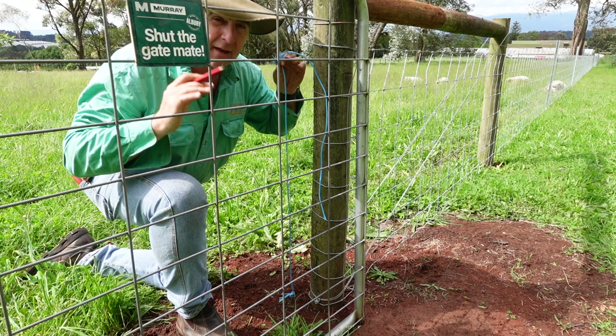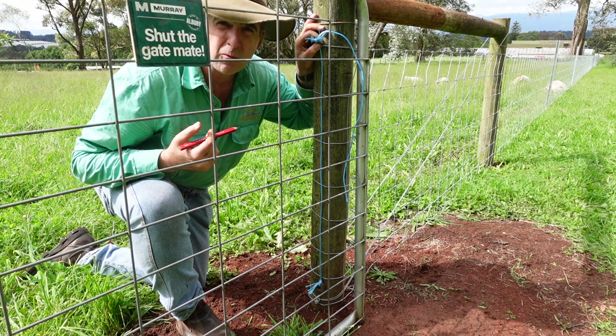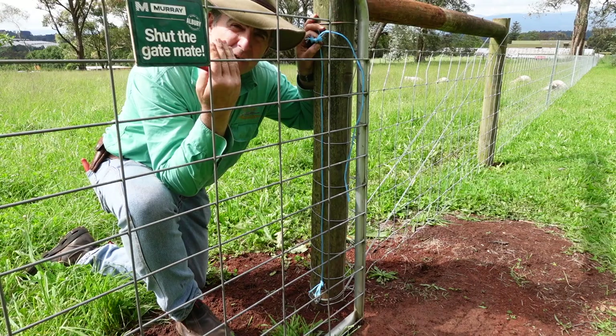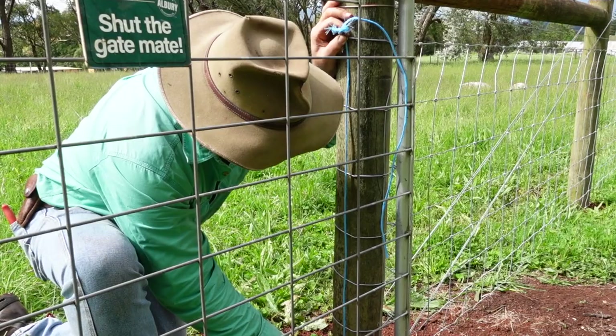Now first things first, of course we've got to measure up the job. Regardless of the gate hinge kit you use, you're going to want to use a plumb line — in this case a piece of hay band with a large nut tied to the end — so that you get your gate absolutely straight up and down, regardless of the post and where it's sitting. Now we've got our plumb line, we can start measuring up for the hinge kit.